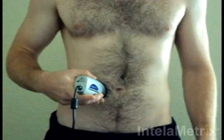Move the device to the measurement site. Hold down the button while moving the device up approximately half an inch and then down through the measurement site and half an inch below. Move the device up and down at a comfortable speed for 3 to 4 seconds.